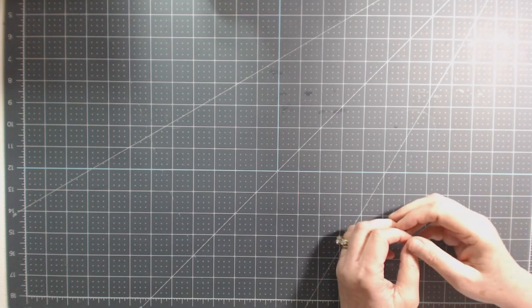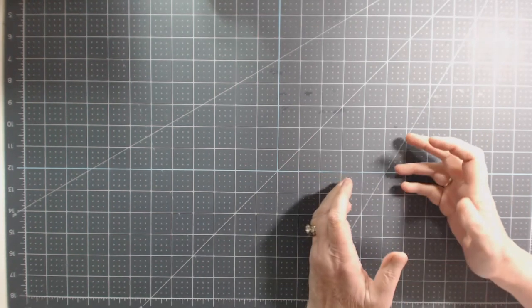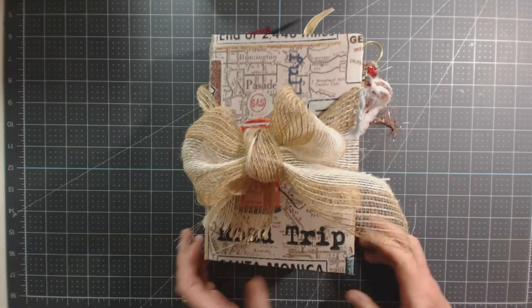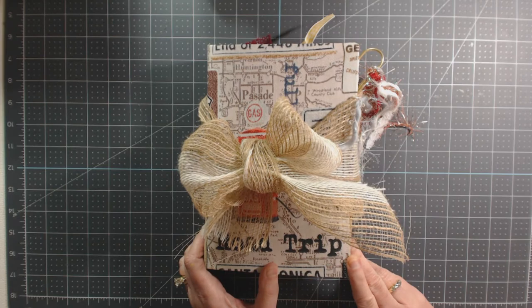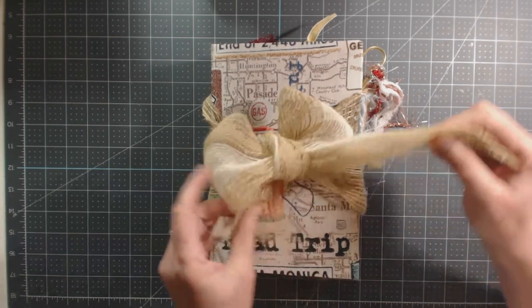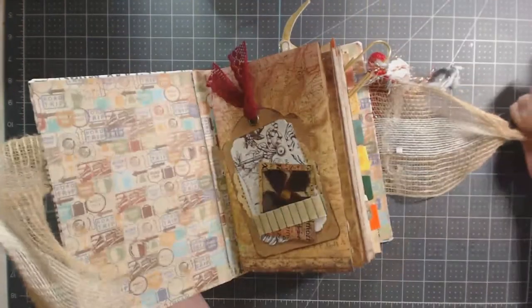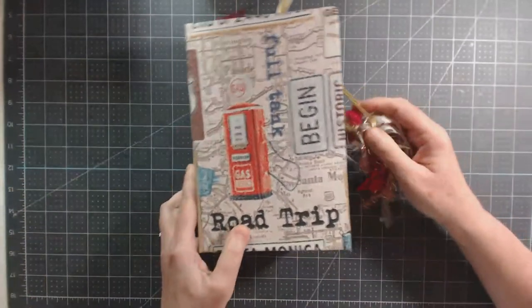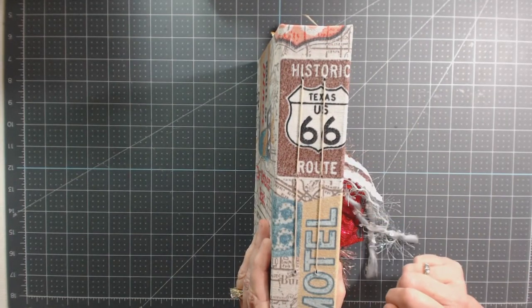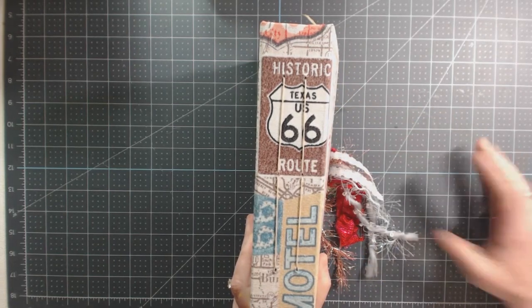Lori steps away and Charlene comes on. Charlene did kind of a travel theme journal — wait till you see some of the creative stuff in here. She's a little camera shy, so we're doing this together. The ribbon on her journal came off a goodie package that Lori brought for everyone. Charlene did a road trip journal — only two signatures, but they are juicy and chunky. The book plate at the end is really neat where her fabric came out.